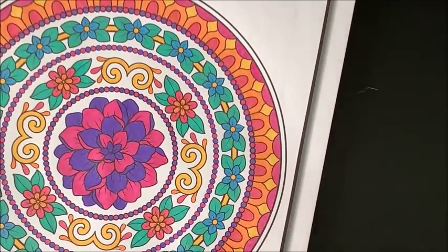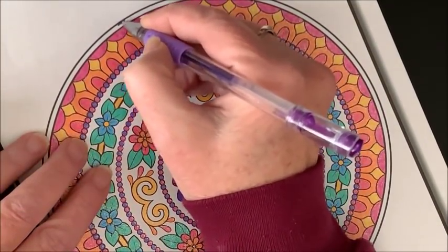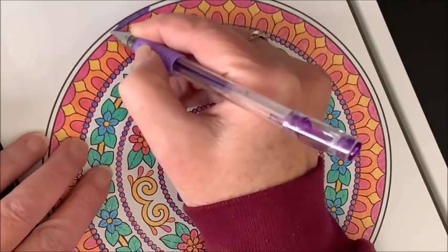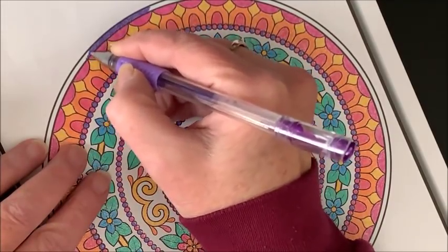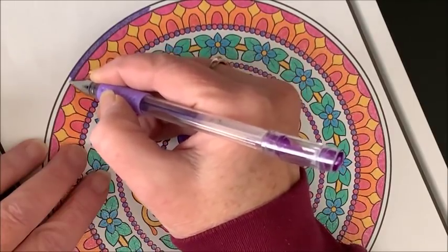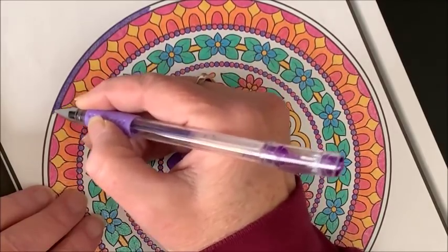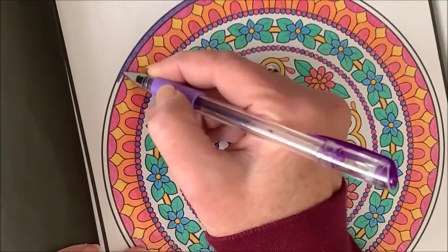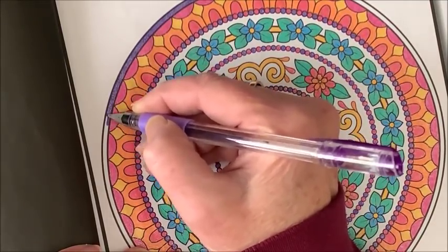My youngest daughter Mallory got into coloring, and on her Christmas list she wanted some markers. So I got her the 100 set of Caliart markers, and then there was a holiday special of a big pack of Sharpies fine tip and ultra-fine tip. I should text her and see how she likes them and if she's been coloring. She's getting to the point like me where she doesn't want to go anywhere because she wants to be home coloring — that's when you know you're truly addicted.